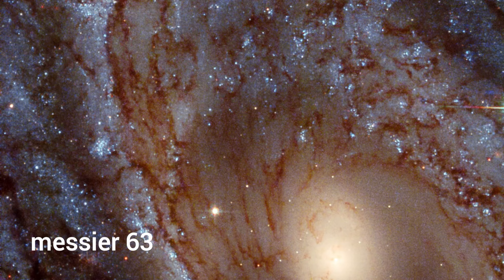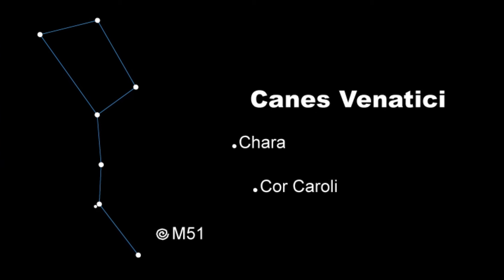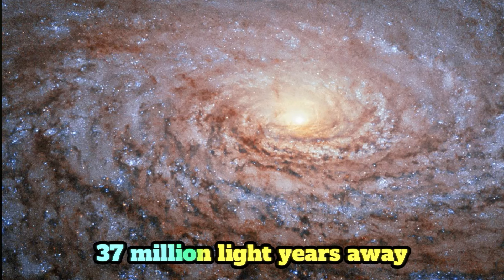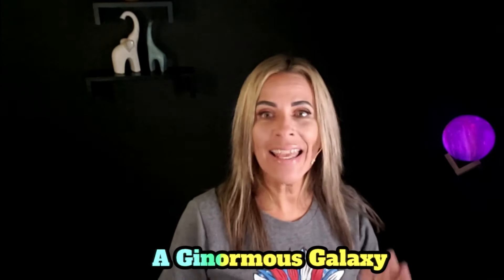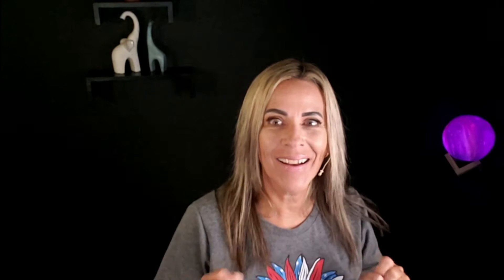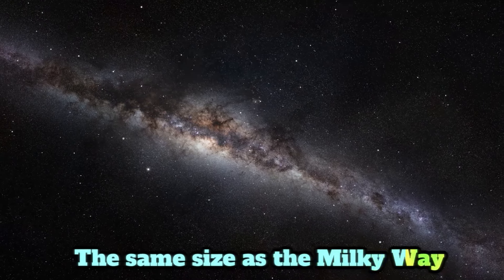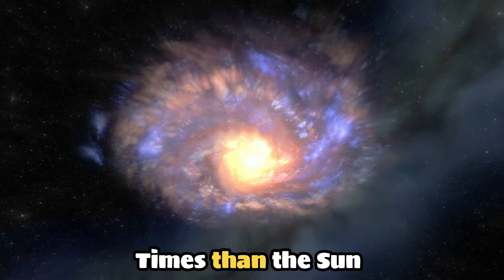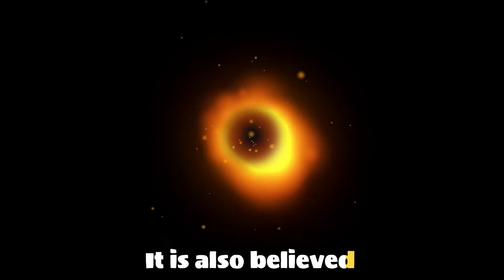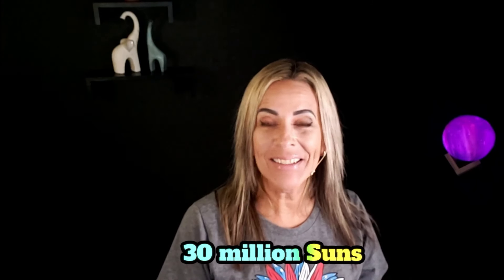The Sunflower Galaxy, known as Messier 63, is a spiral galaxy located in the northern constellation Canes Venatici. It lies roughly 37 million light years away from Earth. This is a ginormous galaxy — it is roughly the same size as the Milky Way. It has a mass 140 billion times that of the sun, and is believed to have a supermassive black hole with a mass of up to 30 million suns.